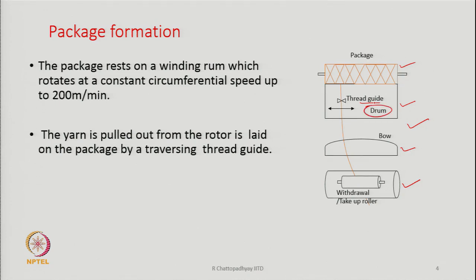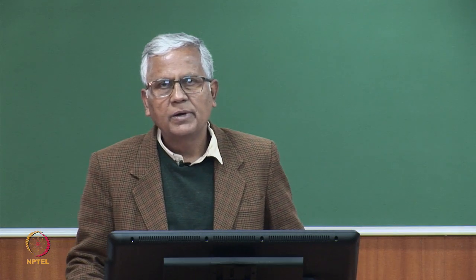The drum drives the package through friction contact. As the package diameter grows over time, the surface speed of the package remains practically the same since it is friction driven. That is the advantage of having a friction-driven package.